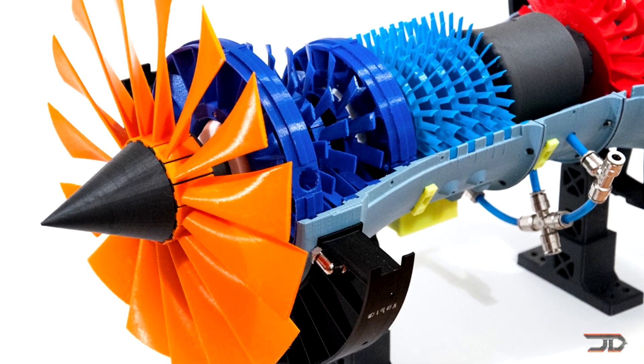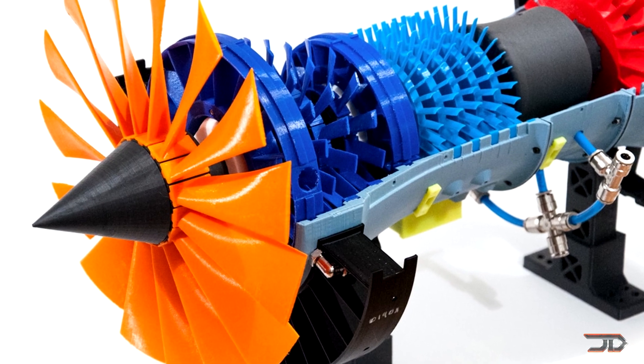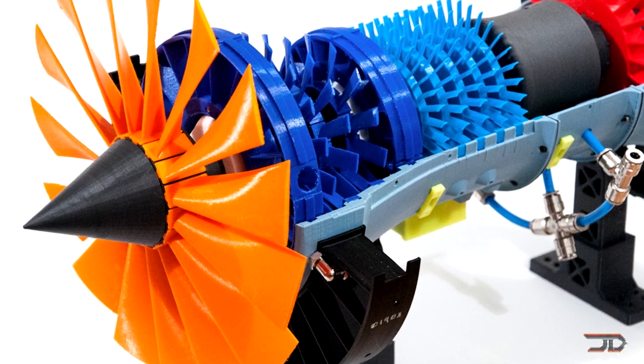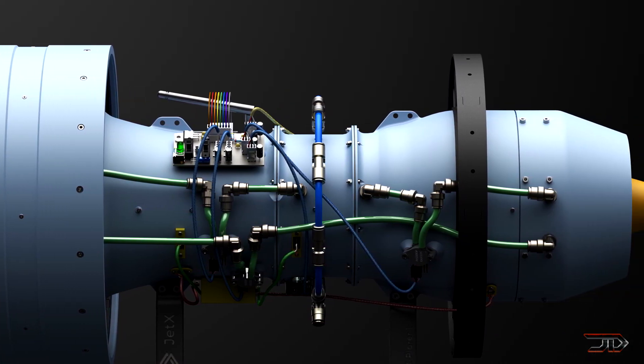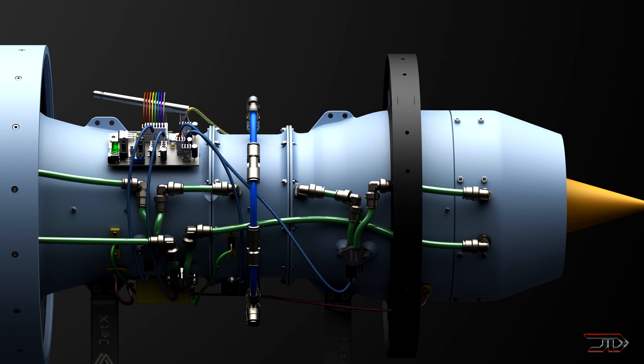This is like the real deal jet engine but keep in mind it's built out of plastic and it runs off compressed air. The development team plans to test the model in the near future and then they will eventually refine and build another version of this model.